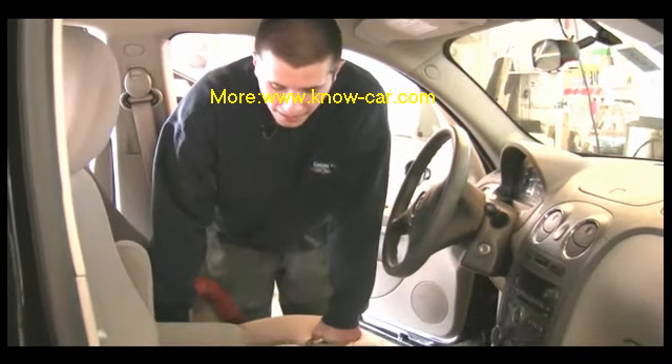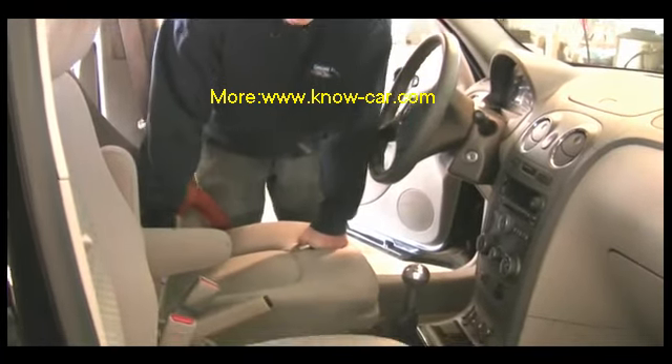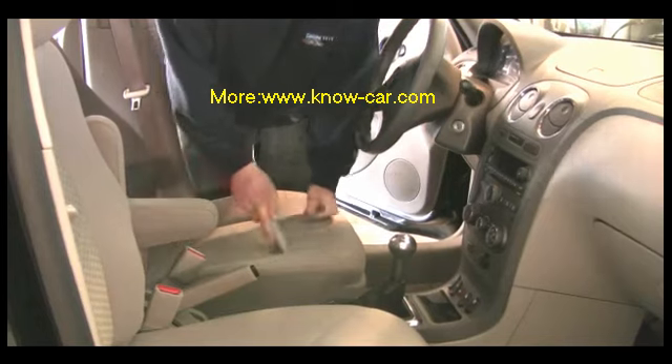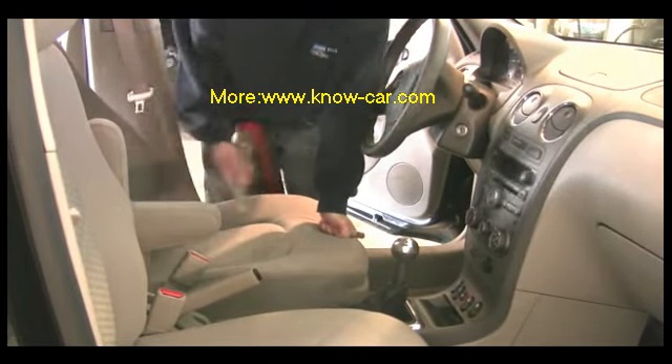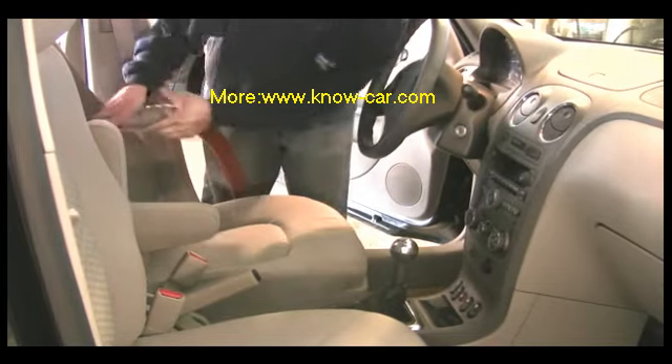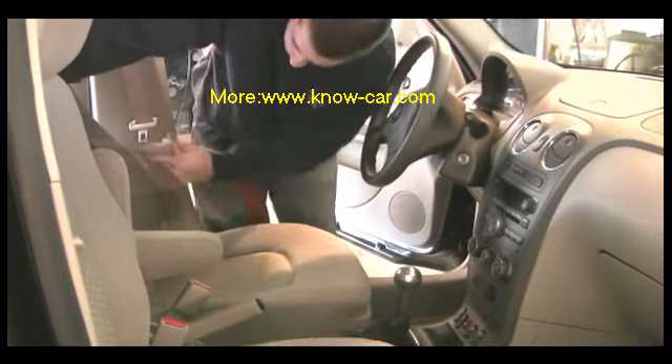We're going to start off showing you how to vacuum. We usually start with the seats and then we move to the floors. You just want to get in every little crevice and try to go top to bottom and get everything you can see.